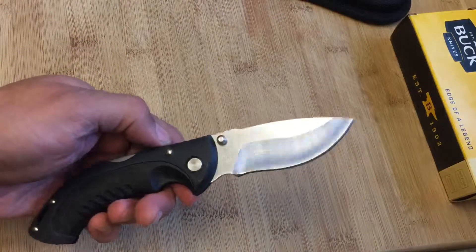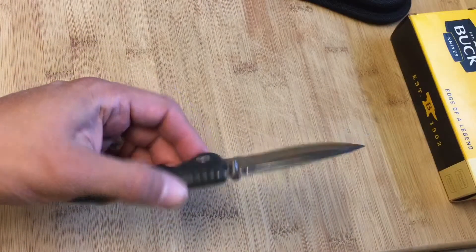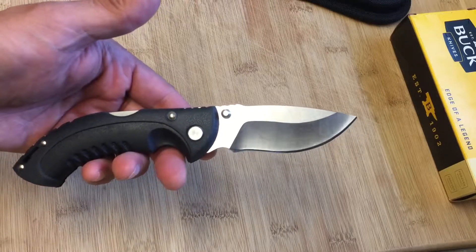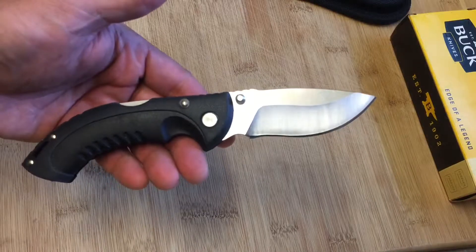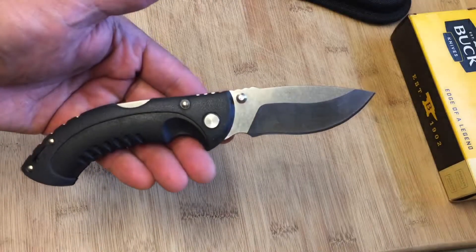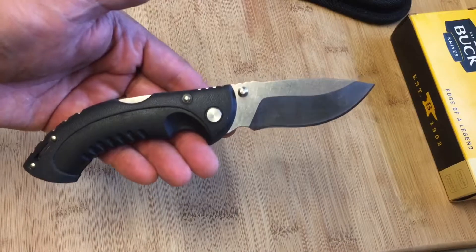Very happy with this — can't wait to take this little bad boy out. Wanted to share that with you. I hope you guys are having a fantastic beginning of the week. Please like and subscribe if you enjoy my videos, please share, and as always, God bless you and stay sharp.